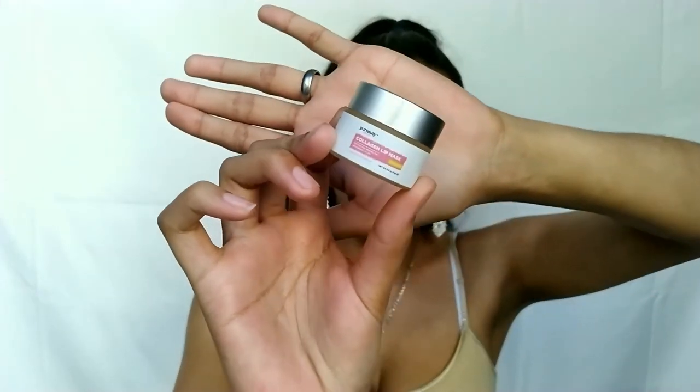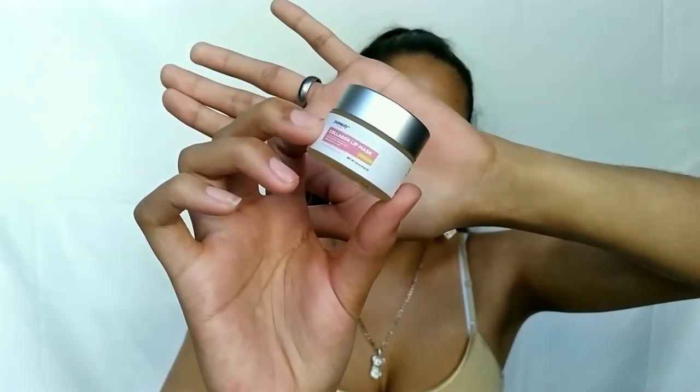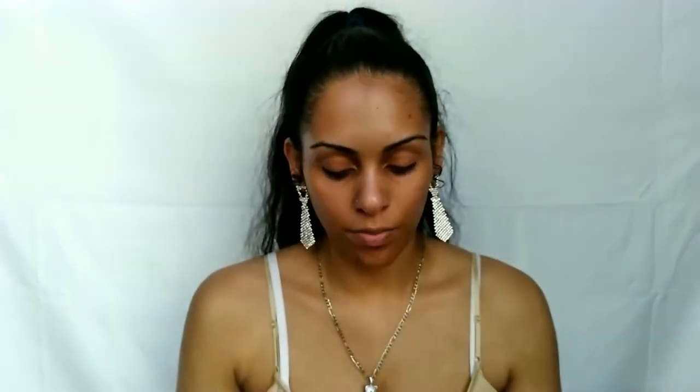The last product in my skincare routine to finish off the night is the Purity Naturals Collagen Lip Mask — this little tiny tube is great after a lip scrub to nourish and hydrate deeply. It's made to soften and renew the lips, making them more plump. It's cruelty-free and made with squalene and shea butter. It's $27 on their official site. You don't have to use this only at night — you can use it during the day too. It really helps with very dry skin.